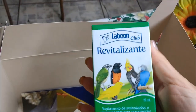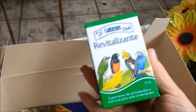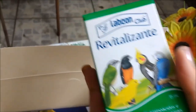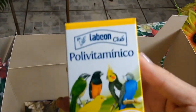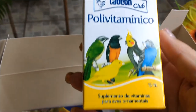Muito obrigada. 600 gramas, maravilha. Tem mais aqui. Tem revitalizante Labcon Clube. Deve ser vitamina isso aqui. É, suplementos de aminoácidos e vitaminas para aves ornamentais. Maravilha, eu amo esse tipo de produto. E aqui tem outro: polivitamínico, suplementos de vitaminas para aves ornamentais. Sensacional. Olha as calopsitas aqui, muito bom mesmo. Super indico isso.